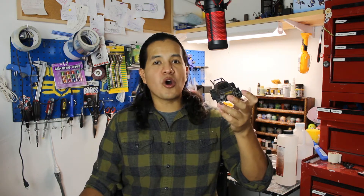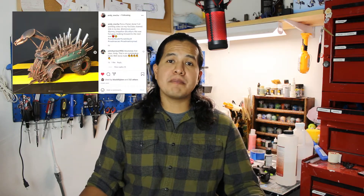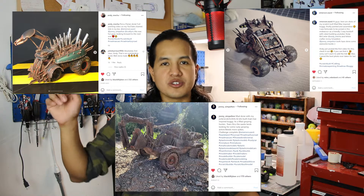It's a little isopod vehicle. This was a friendly challenge issued by Andy Mecca, Emerson Ward, and Johnny Simpleton. I'll leave a link to their respective channels in the description. Alright, so let's get building.